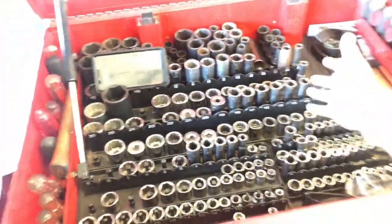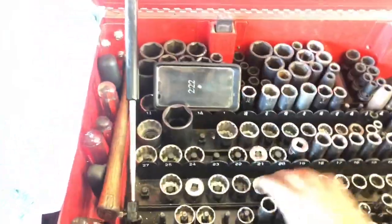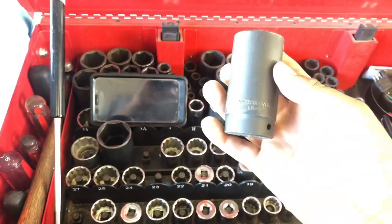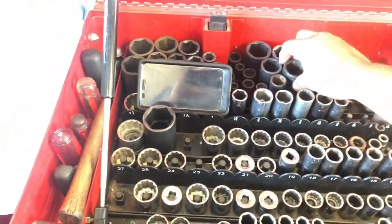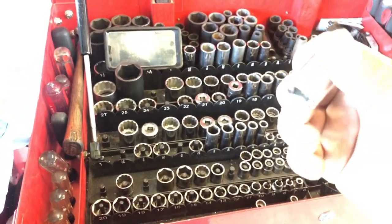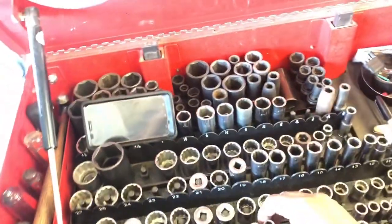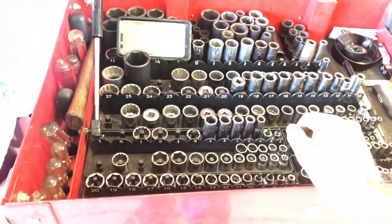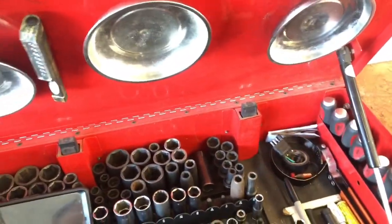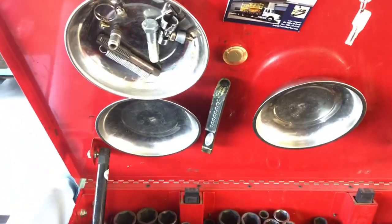The sockets are quarter, three-eighths, and half inch. They're Pittsburgh impacts. These are Craftsman USA - some of them are the Chinese ones, because he wore out the American ones and they gave him the Chinese replacements.